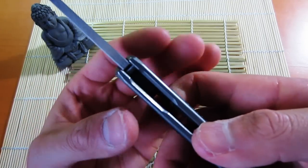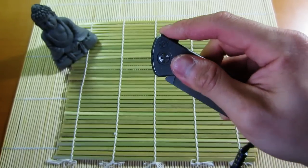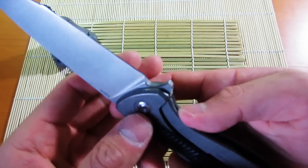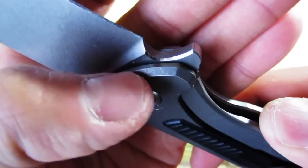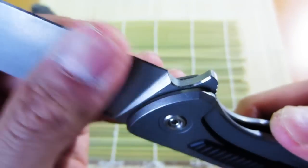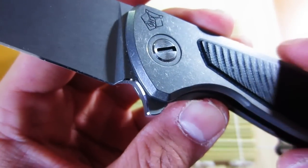They've milled out this area so that when you deploy the flipper, your finger slides into that slot and it feels a bit nicer and more comfortable. And look really closely at the flipper area — you can see they've polished this bevel on the flipper tab, which is a really awesome little detail. Sorry, the knife is a little dusty from being in the pocket, but you can see how it's polished there.